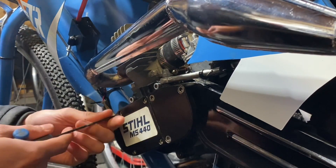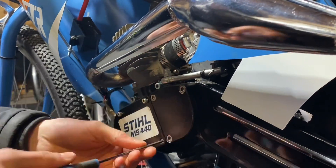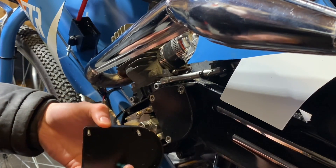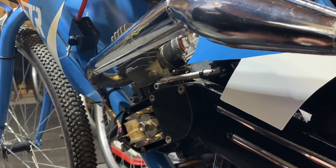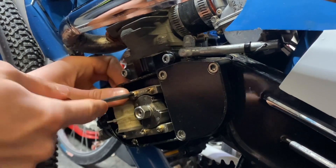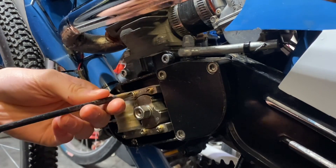I'm going to remove this cover. Whenever you remove one of these covers, it's always a good idea to run your finger along the edge — if there's any amount of oil, you know you have a crank seal leak. But in this case we're all good. A little tip is to use a flathead beforehand, because these are Phillips and they'll strip out easily. Do it like that, and then switch to the Phillips.